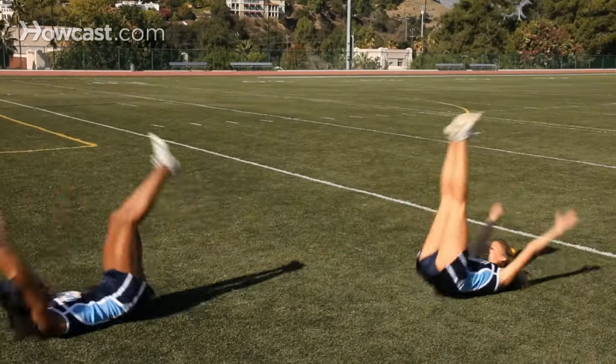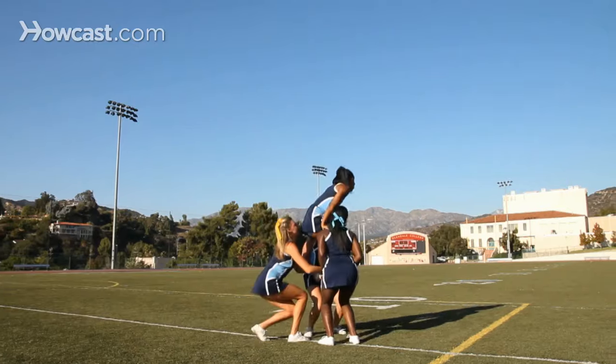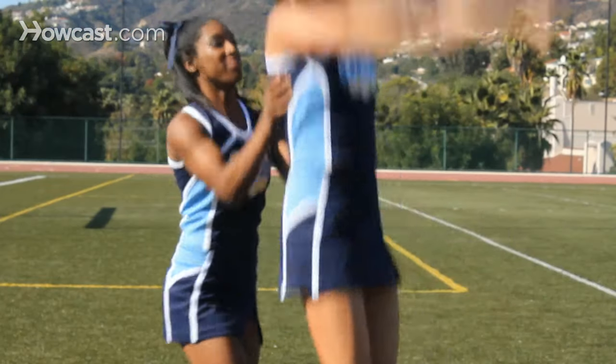Cheerleading skills including stunts, pyramids, and basket tosses should only be performed under the supervision of a qualified adult and after following the proper skill progressions.